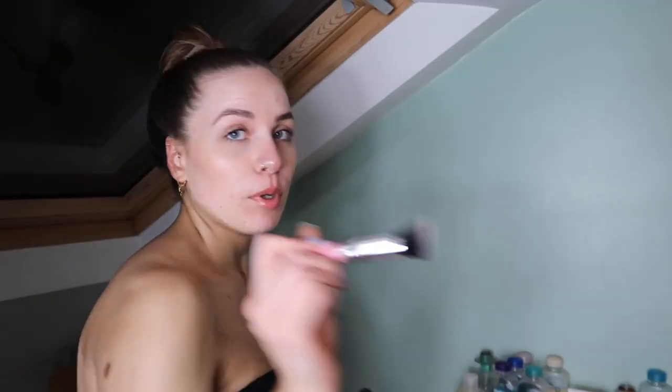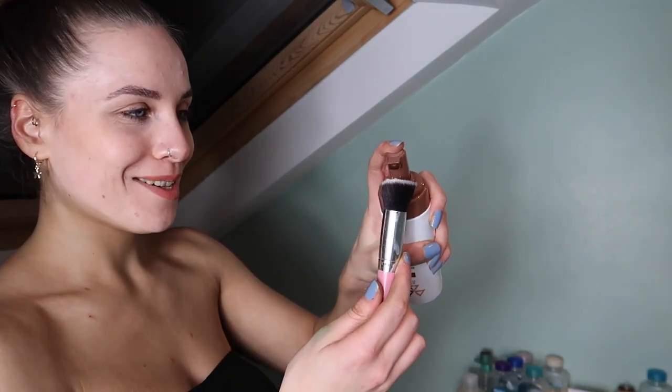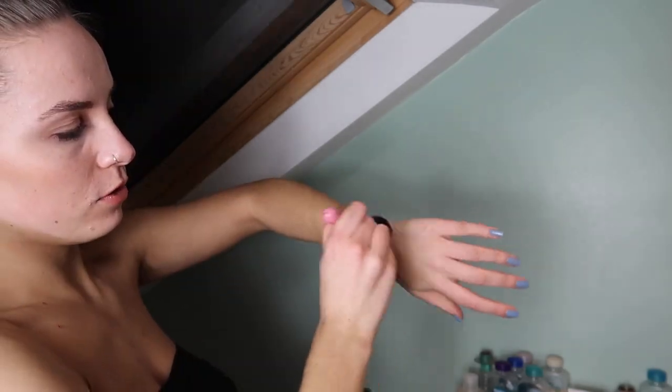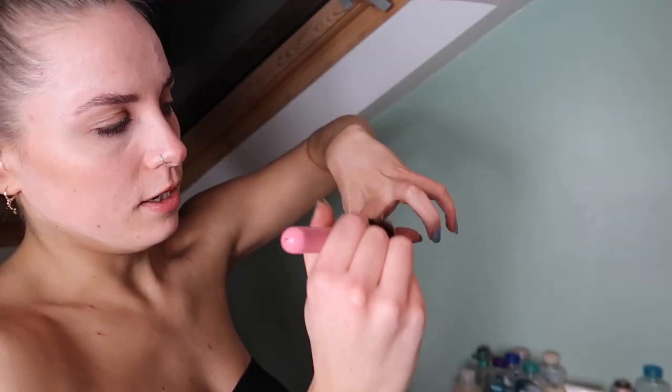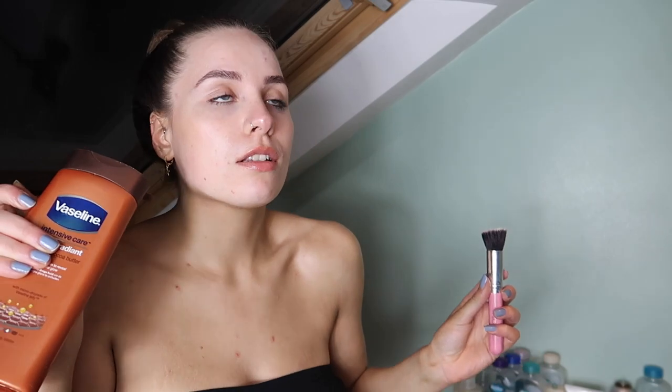I also use this makeup brush — it's green — and when I washed it loads of bright green stuff came off, so I'm not sure if that was old tan on there. Just a bit of moisturizer and a tiny little bit of tan, blend it onto the hand, and get into all the cracky bits around the knuckles.